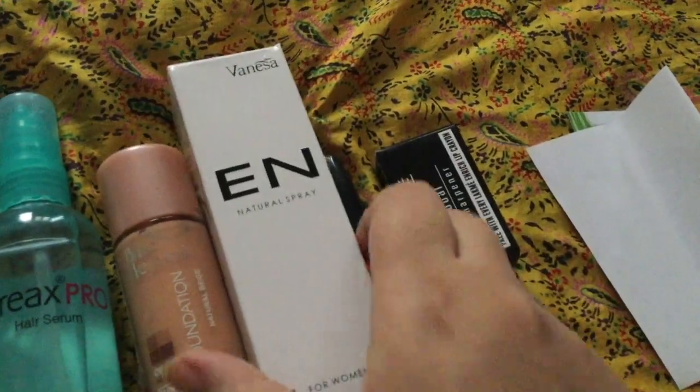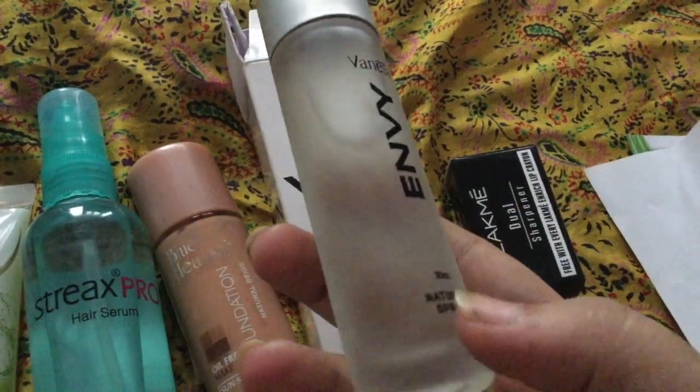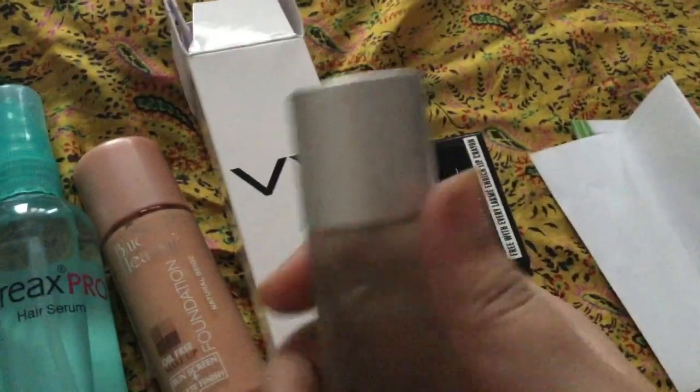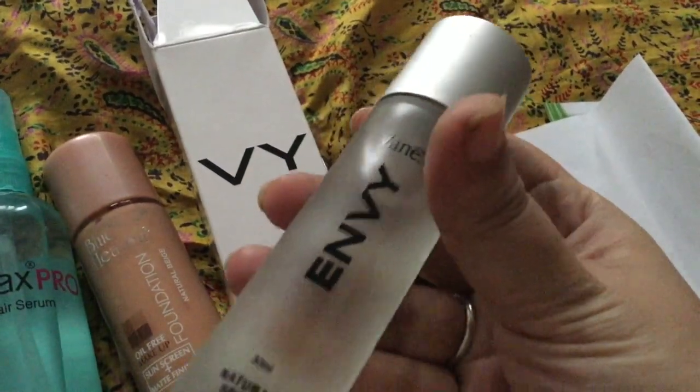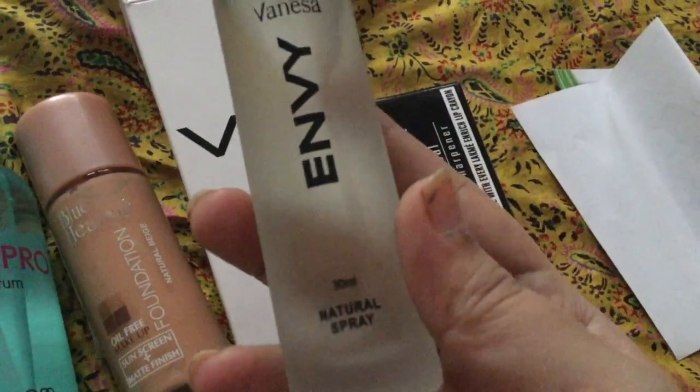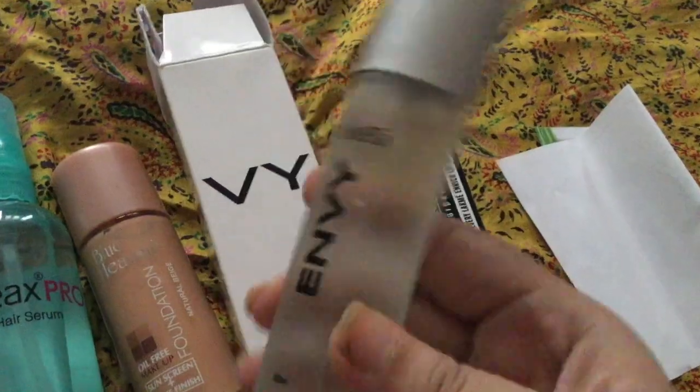The next product is the Envy Natural Spray. I had heard that it is very good and I wanted to try it. The smell is very good and strong — it has a really strong scent. I bought this perfume for around 120 to 130 rupees. It is a 30ml Envy perfume.